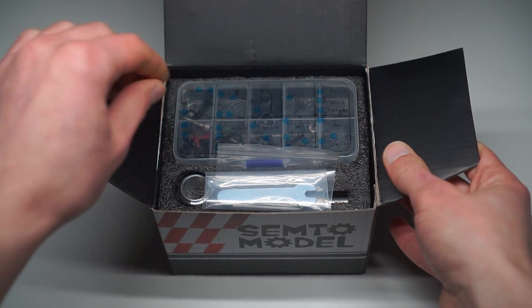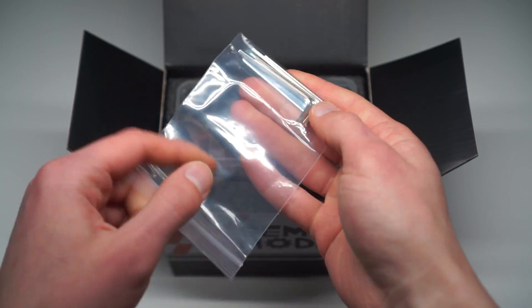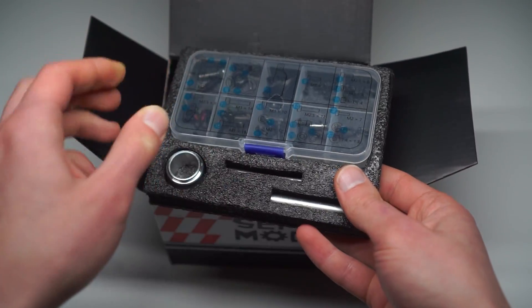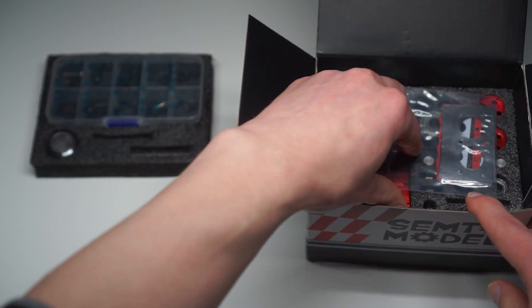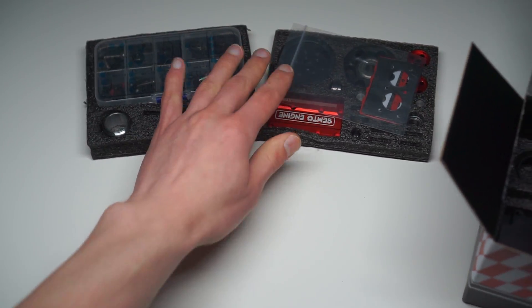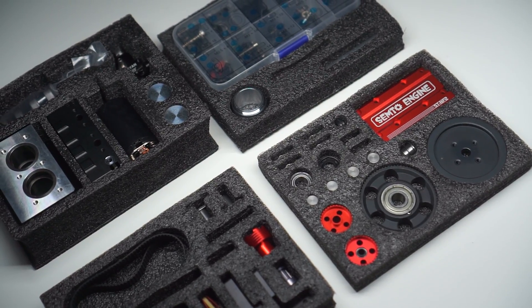Let's get back to our model and see what's inside of this box. We get all the necessary tools for assembly and also a few metal cylinders for proper bearing installation. All parts are nicely organized and protected with a nice protective foam. This kit is organized just like our usual plastic models, where the foam acts just like a plastic sprue.